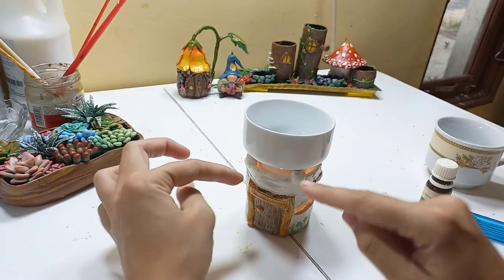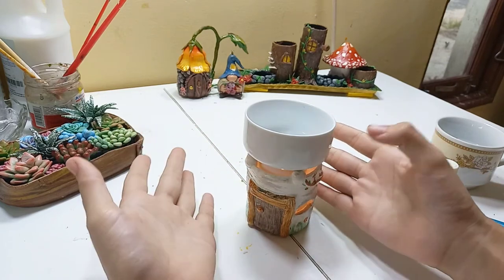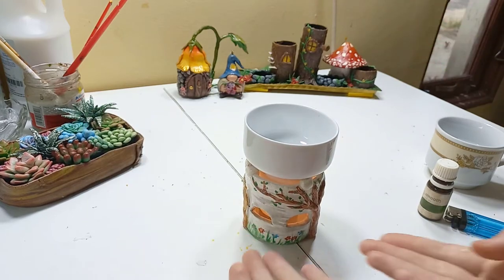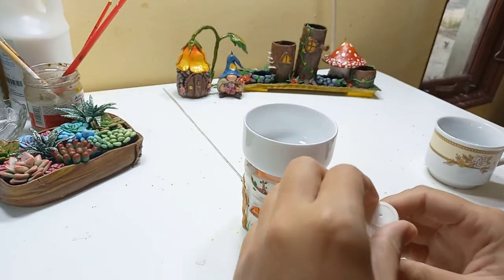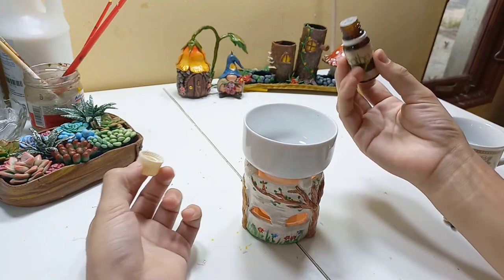I'm going to put the bowl here — that's why I made these little supports, so it sits like a stove. Then I put the bowl on top of it, and the candle can still breathe as you can see. Now I'm going to use my aromatherapy oil.